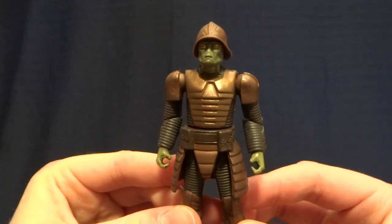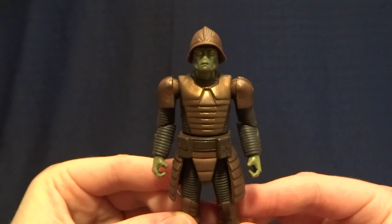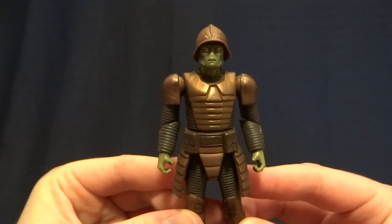Hey guys, what's up? It's Rygar the Destroyer, and today we're going to be taking a look at the Pneumodian Warrior from the Revenge of the Sith line.